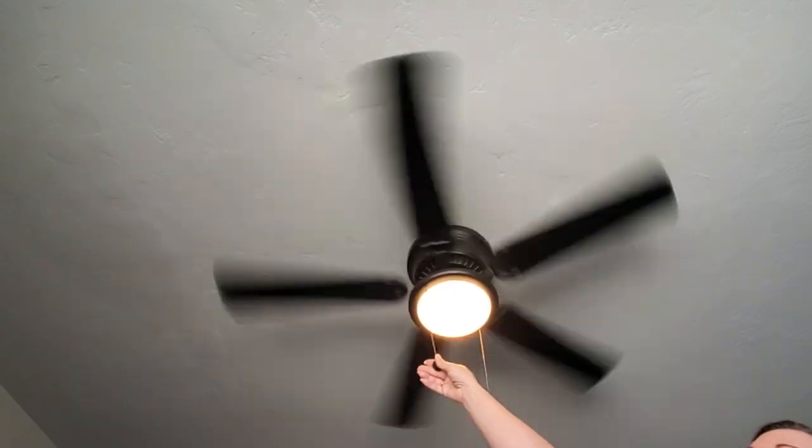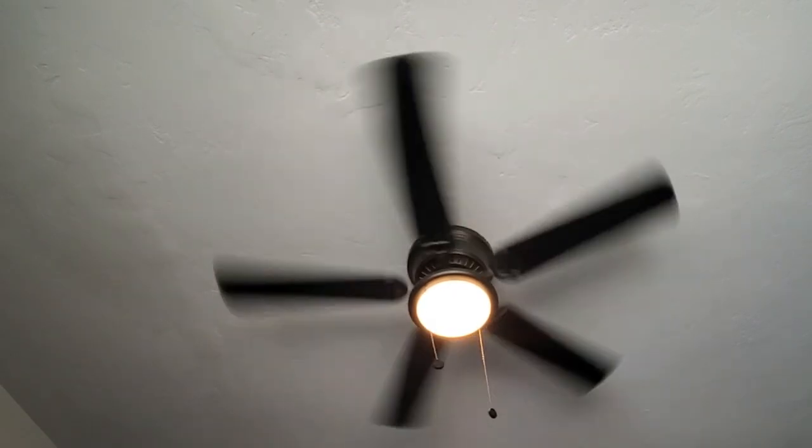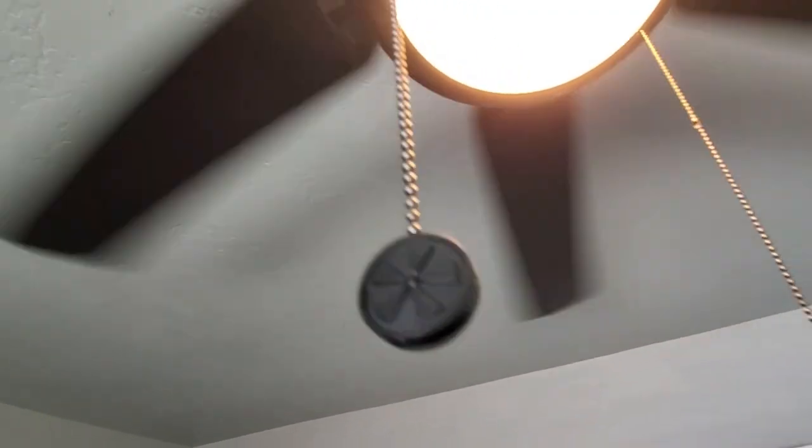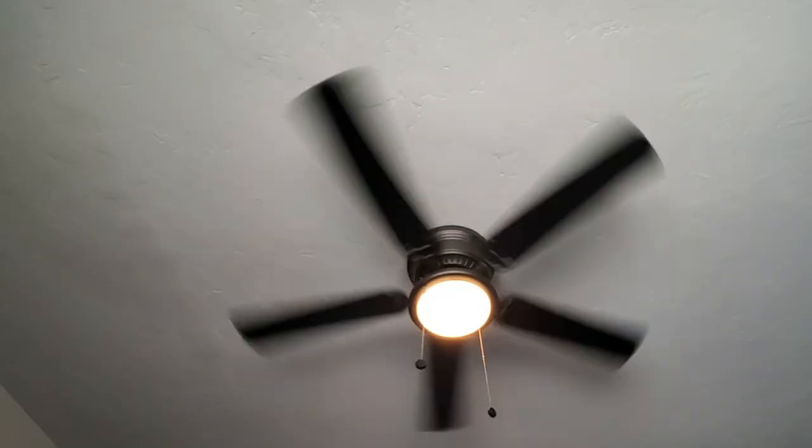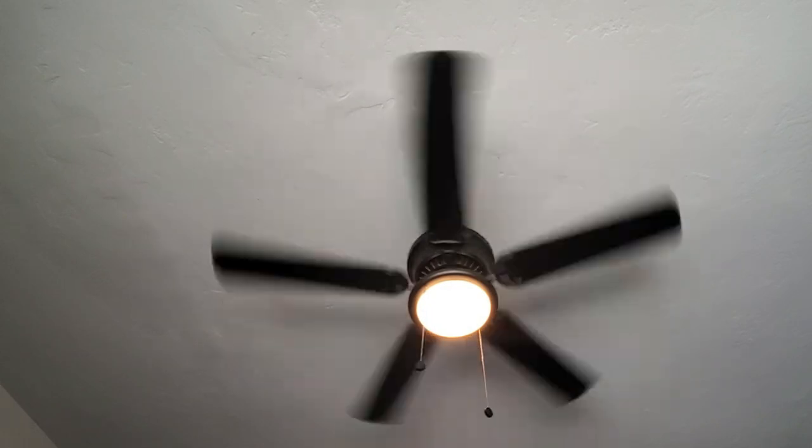The included LED bulb is energy efficient and provides plenty of light, making this fan both functional and eco-friendly. Whether you're installing it in a bedroom, living room, or family room, this fan is a great choice. It's not only stylish but also very practical with the reversible blades and the dome light fixture.